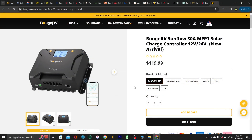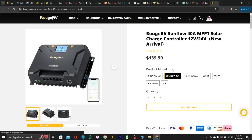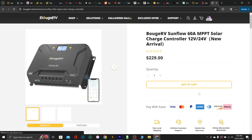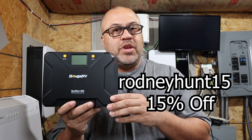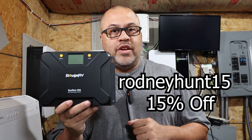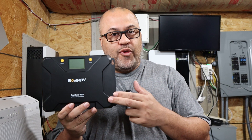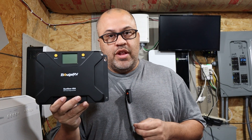I'm testing out the 40 amp, and it's $139 initially — the price is going to go up. There is a discount code for 15% off, good for one week from the release date of this video, and it applies to all the Sunflower charge controllers: the 30 amp, 40 amp, and 60 amp. If you're interested, go ahead and hit the link below.